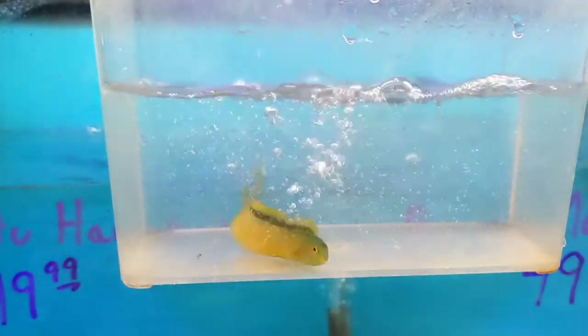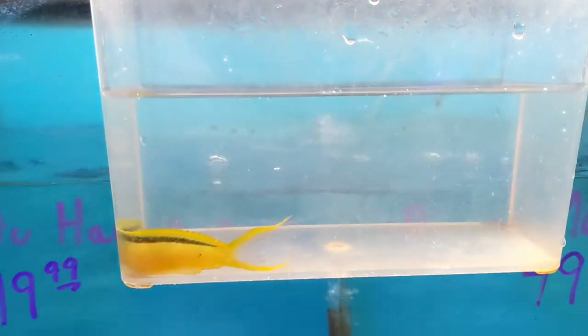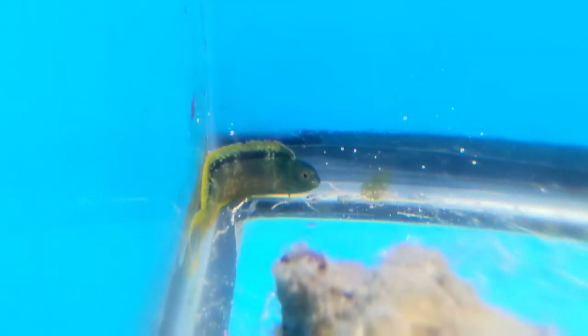This brings us to our first of two rare species of Meiacanthus blenny. This first one is a green canary blenny from Fiji. He looks a lot like his cousin the canary blenny, who's probably the most representative of the Meiacanthus genus in the hobby. But his green coloration really makes for a striking difference. He's a little stressed right now, so we'll give him some time to start feeling himself and check back in on him later.